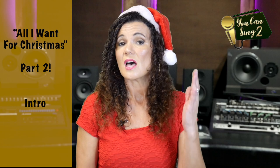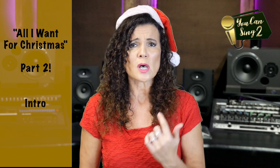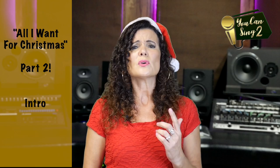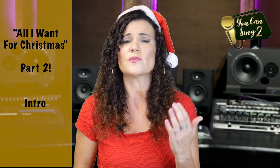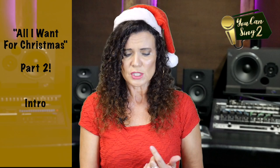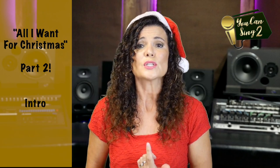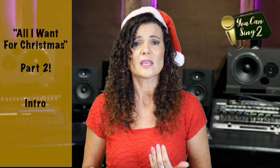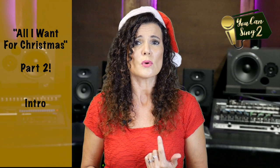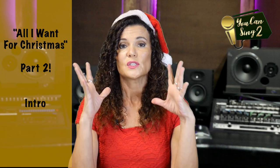I don't want a lot for Christmas, there is just one thing I need. I don't care about the presents underneath the Christmas tree. I just want you for my own, more than you could ever know. Make my wish come true — all I want for Christmas is you.